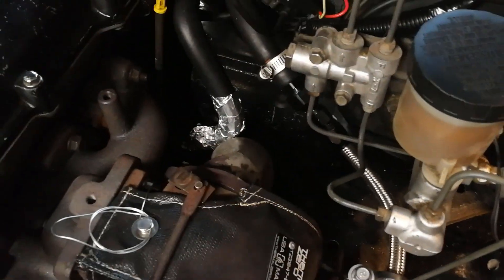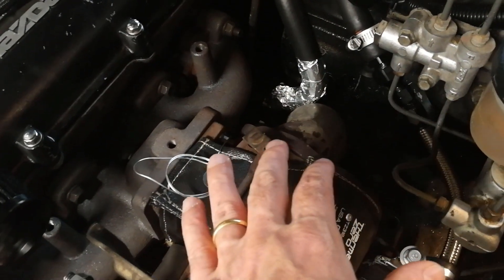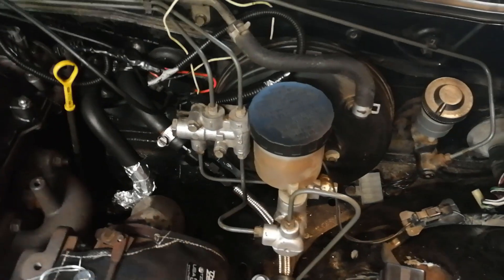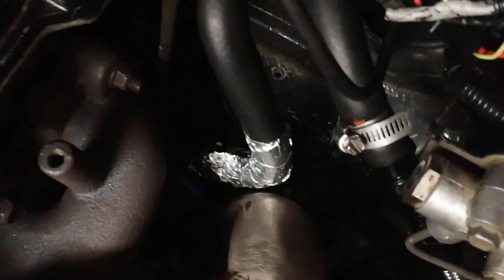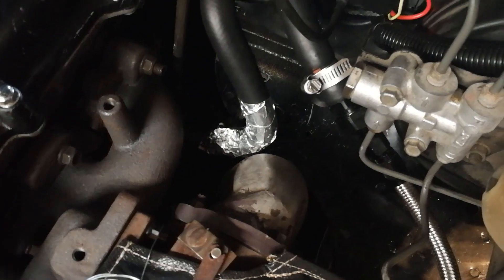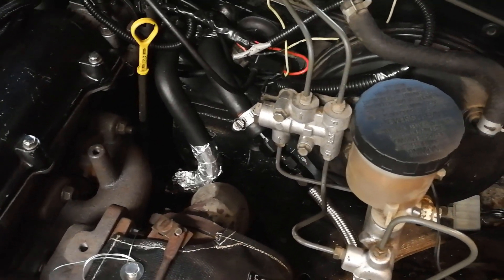What I'm going to do instead is the third option: shielding the nearby components themselves. You're going to get a lot of heat off the manifold and the sides of the turbo that aren't covered by the blanket, so you need to account for that. This downpipe is really close — not a lot of clearance — so I shielded that right off the bat with some shielding tape, which reflects heat and keeps what's underneath much cooler so it won't melt.